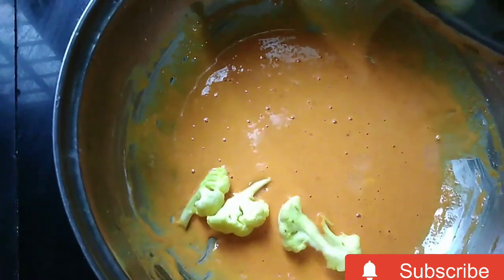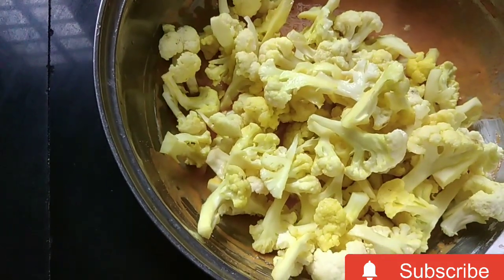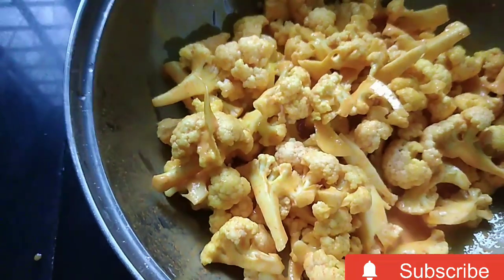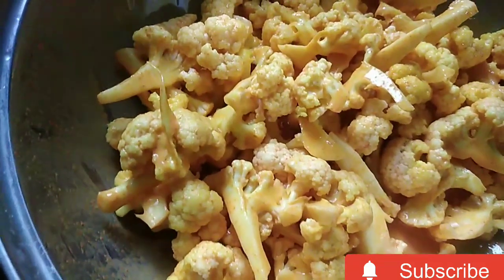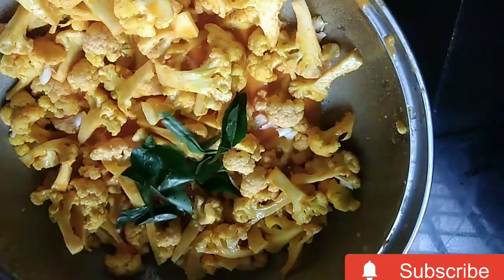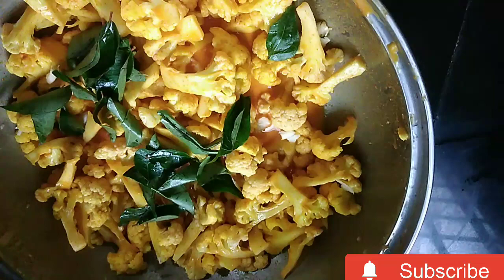I'll mix it up and add cauliflower into the batter. I'll mix it up well.